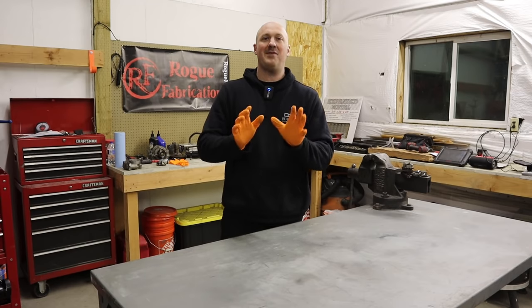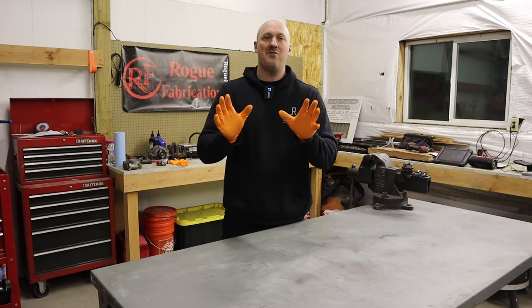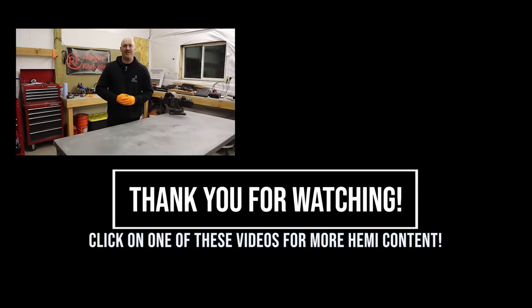What an epic journey this has been — the saga of the Hellcat oil pump has finally come to an end. That is not the end for our project Magnum Pi, though. Now we get to move on to the actually fun stuff, and I really think you guys are going to be excited about it. Stay tuned and we will see you next time on Reignited.